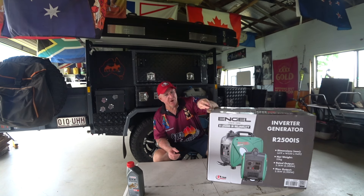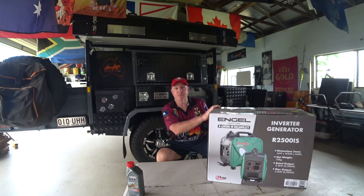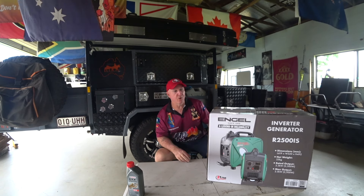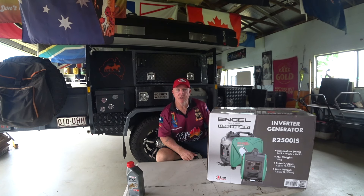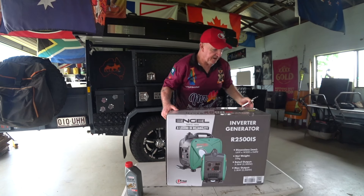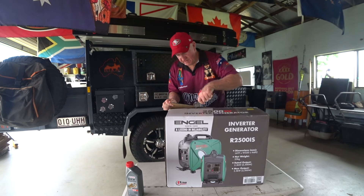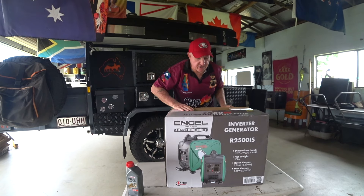If you're wondering why I bought an Engel generator and not a Yamaha or a Honda, look at part one — I explain exactly why. This one here is going to be the unboxing. I haven't taken this out of the box yet. It's a 2,500 watt inverter generator.